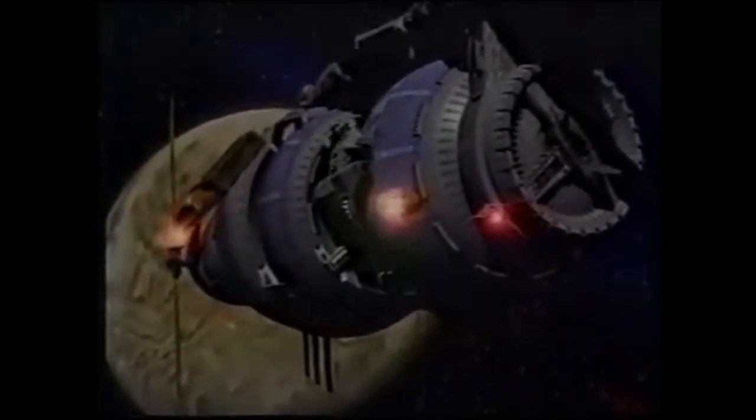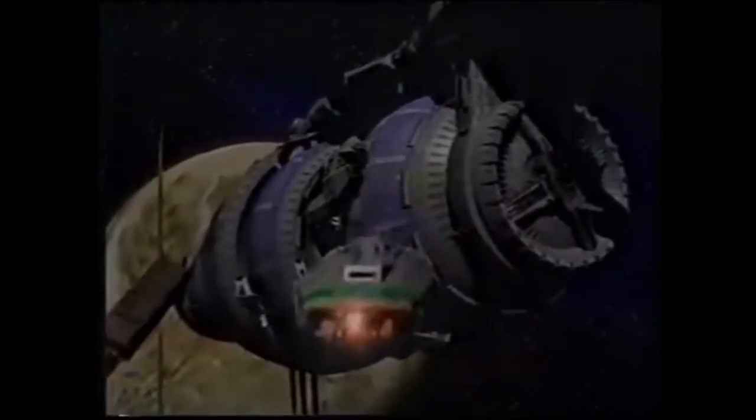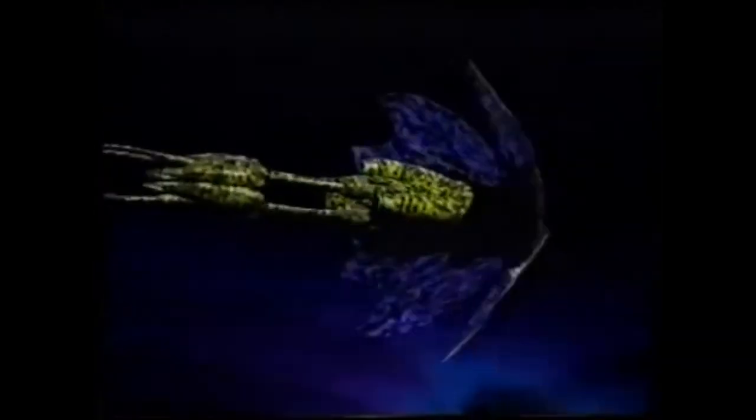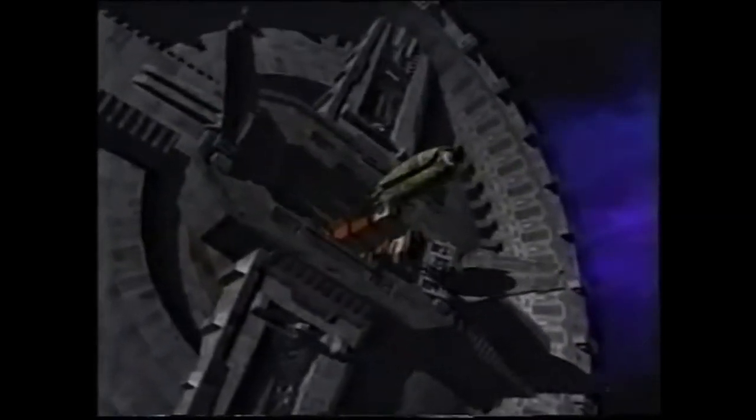These spaceships are from a new American science fiction TV series called Babylon 5. What is very different about them is that they only exist inside the memory of an Amiga computer and are not models, which is how these sort of effects would usually be made on TV. The special effects supervisors plugged three Amiga computers together and used a new machine called a Video Toaster to create these stunning visuals. Director Steven Spielberg was so impressed by the Video Toaster that it's already being used in his new underwater adventure TV series, Sequest DSV, where the whole futuristic submarine exists only inside the computers.